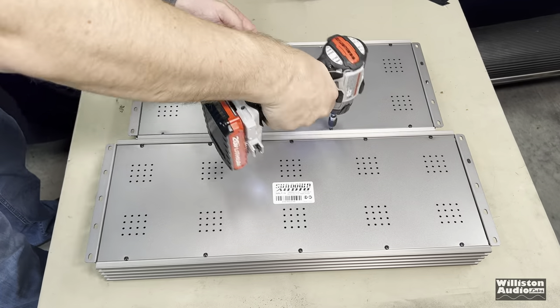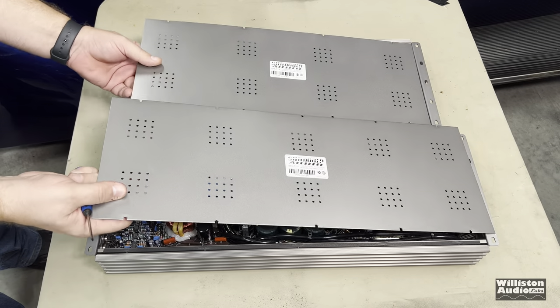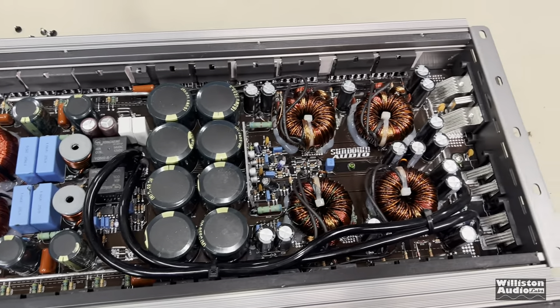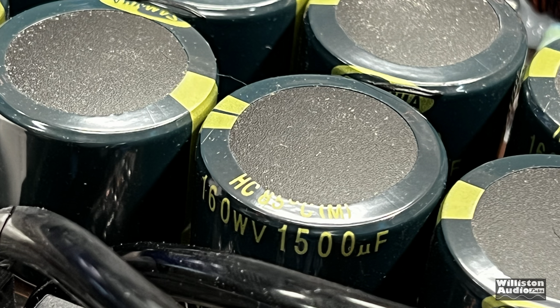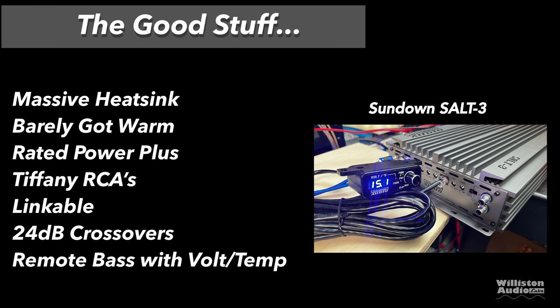I got the SALT 3 and the SALT 4 from Down for Sound at the same time, so I ran the tests together, but I want to keep the SALT 4 for a separate video so you guys don't get confused as to what amp is being tested. Inside you can see 35V 1,200 microfarad capacitors for input filtering and 160V 1,500 microfarad for the output — the good stuff. It has a massive heat sink and it barely got warm during testing.